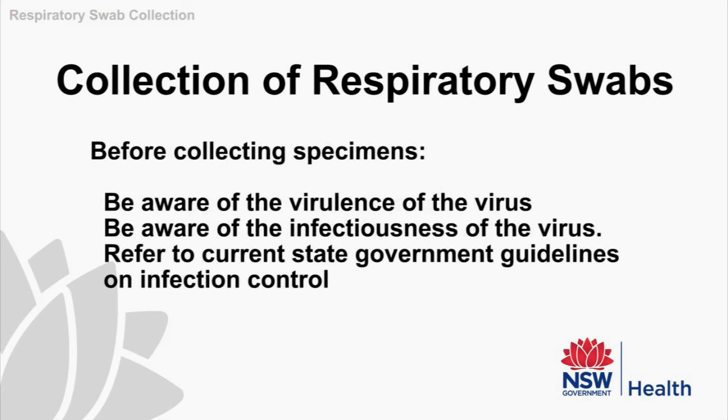Before collecting any specimens, it's important to know something about the virus you are dealing with. For example, its virulence — that is, how much harm it can do — which can change from year to year. You'll also need to be aware of how infectious the virus is. You must refer back to your state's public health guidelines and updates for information on virus outbreaks and infection control.